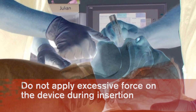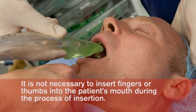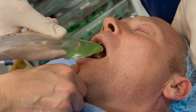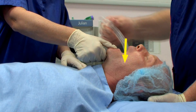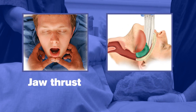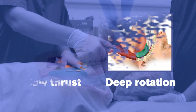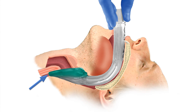Do not apply excessive force on the device during insertion. It is not necessary to insert fingers or thumbs into the patient's mouth during the process of insertion. If there is early resistance during insertion, a jaw thrust or insertion with deep rotation is recommended. When inserted to a definitive resistance, the tip of the iGel should be located into the upper esophageal opening and the cuff should be located against the laryngeal framework.